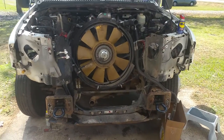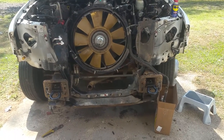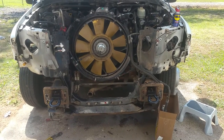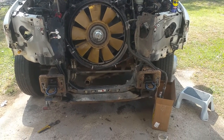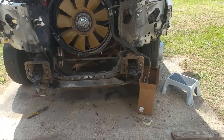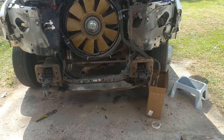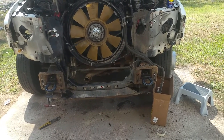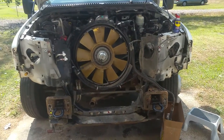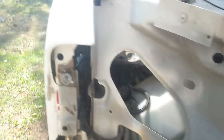We've gotten quite a bit of stuff removed, starting from the outside working in. The grill was real simple — just four little screws on top and it pops out. We got the bumper off with four bolts, two on each side. Then we worked our way in and got the plastic grill out, which wasn't really a big deal — you can see where it's bolted at these locations.